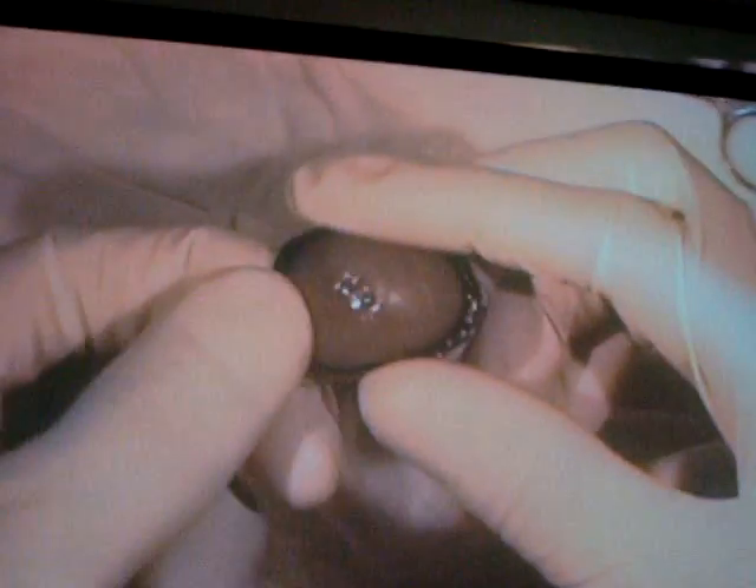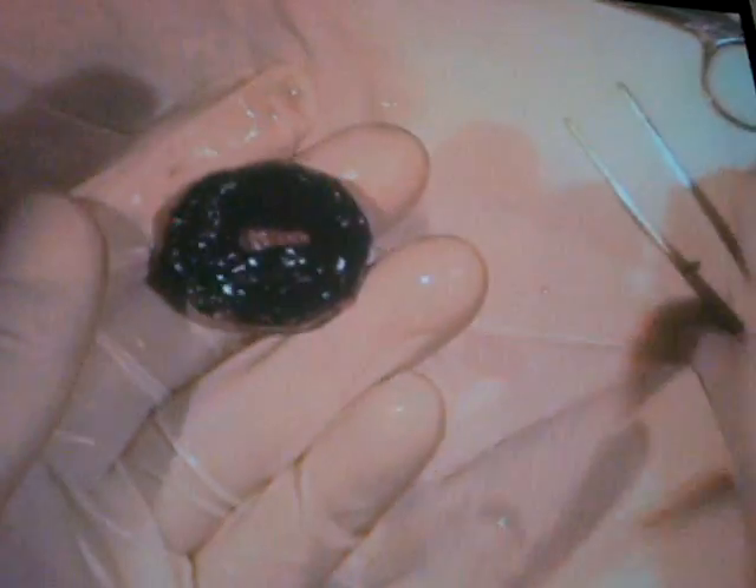Now that I've cut through, I can make one more snip. That's not blood — it's jelly. This is the cow's eye, and this right here is the cornea. Let's take a look behind the cornea and see what's on the inside.